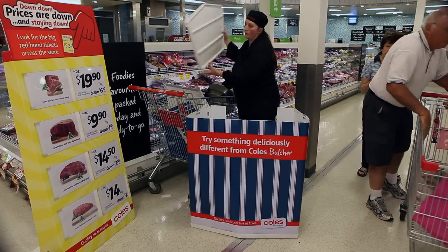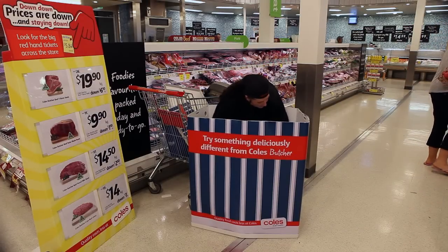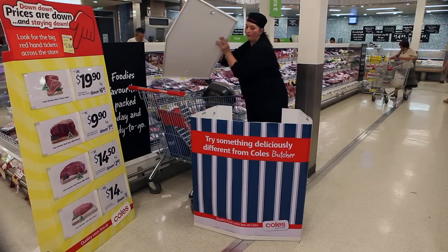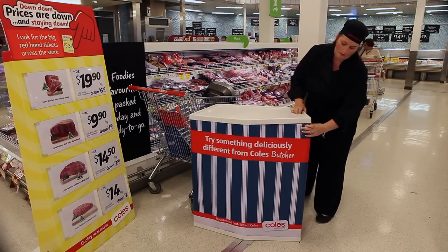Next, take out the shelving piece. Insert the shelf into the middle of the unit with the flat side facing you — the shelf will slide into the slots on the side. Take out the top of the unit and place it on top. The body of the unit should now be locked securely into the base and the top.